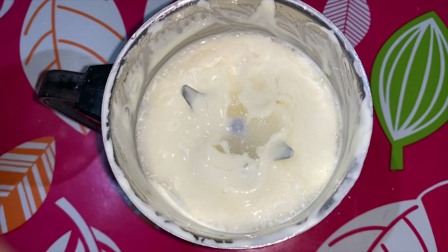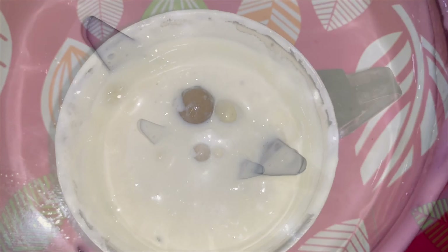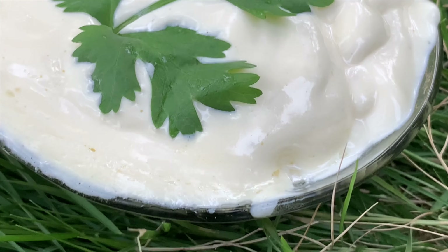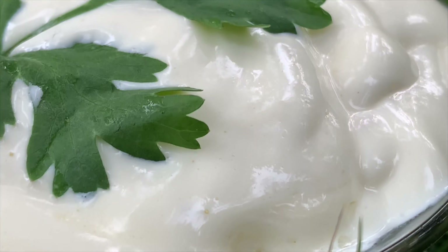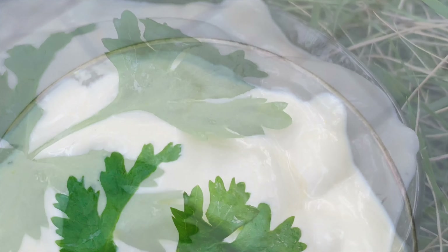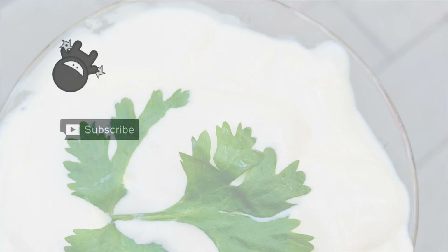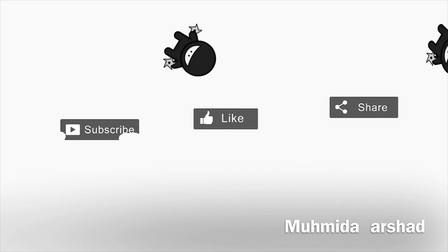Add 2 tablespoons of olive oil, then add 1 tablespoon of olive oil, and a further 2 tablespoons of olive oil. Add a slice of olive oil.